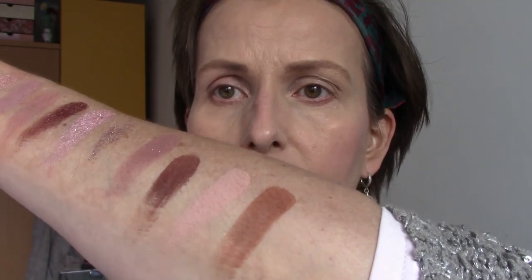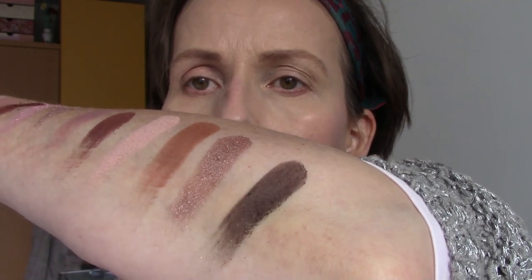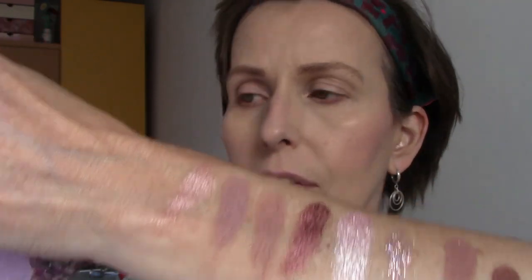The second colour is called Changes. The third colour, Get Away — oh, beautiful. And then the last colour, Float On. This is a dark brown. So these are the colours of the palette.